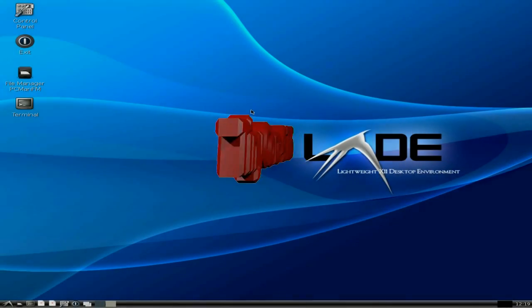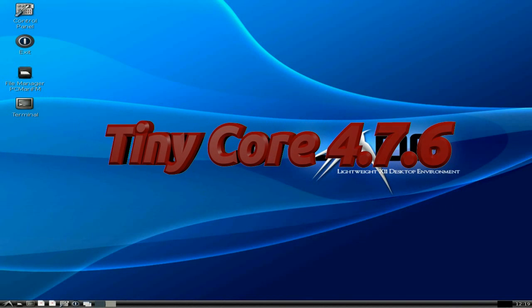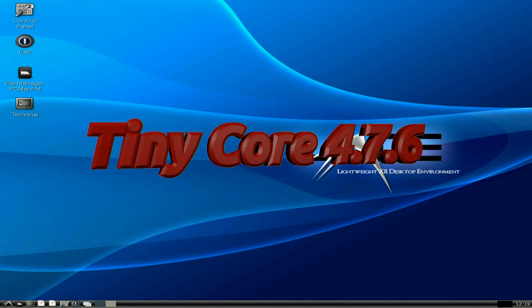Hey, it's Nick. What's back in today? Today! What do you think we have? This is Tiny Core 4.7.6, the latest release from the Core Boys.